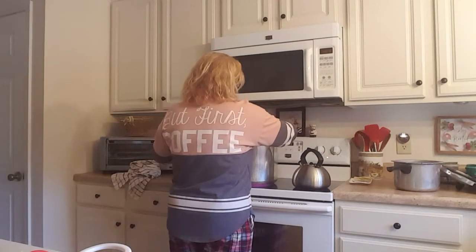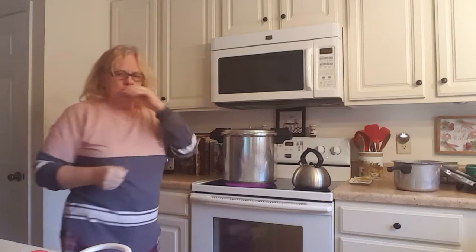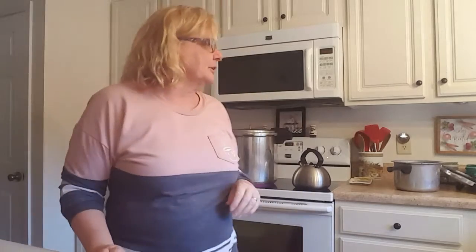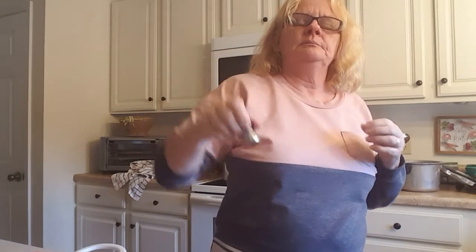Now I'm going to let that steam for ten minutes with a nice amount of steam coming out. After ten minutes, I'll put the jiggler on. When you start seeing the jiggler bouncing, turn it down so that it's just a nice easy jiggle. For quarts, you want to pressure can for 90 minutes. Pints is 75 minutes.